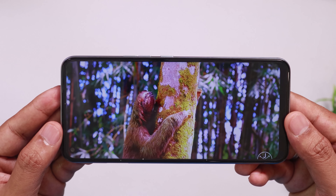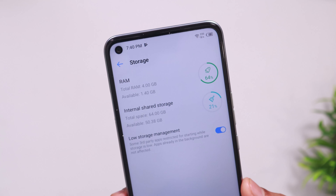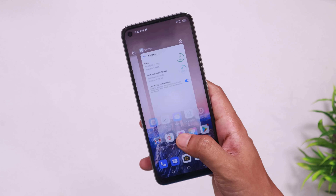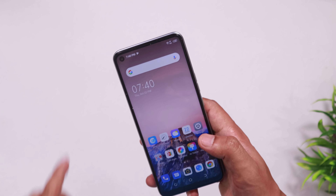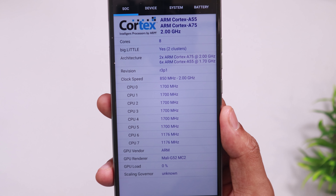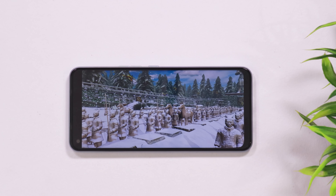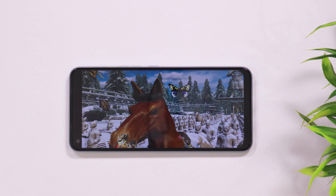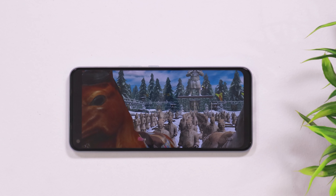This phone features the Helio G70 processor, comparable to the G80. It is not a bad processor for this price range.